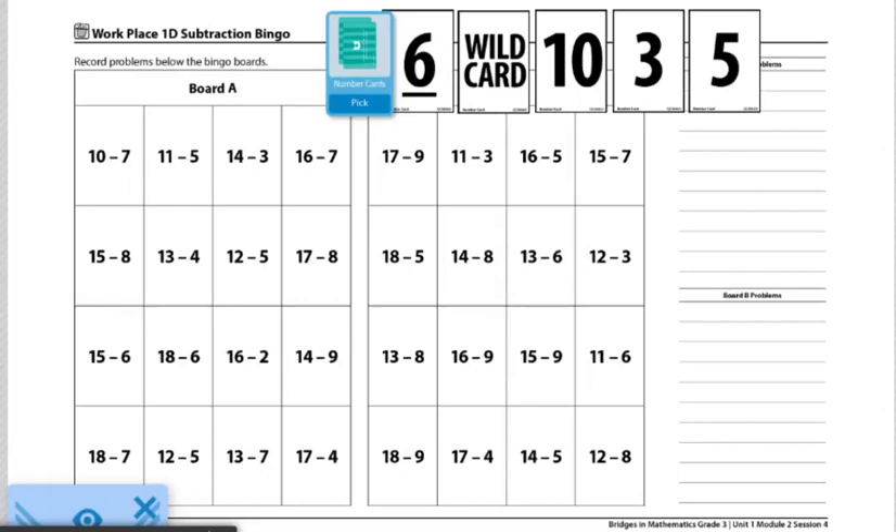These are the directions for Workplace 1D Subtraction Bingo. The materials you'll need are two subtraction bingo record sheets, two colored pencils, and one deck of number cards.